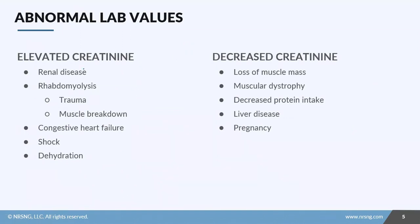Now let's look at abnormal creatinine values. If you have an elevated creatinine, you probably have some sort of renal disease. The goal is to find the cause of the kidney dysfunction first and then treat that cause. For example, if you have hypertension or some sort of toxicity, you need to treat those things first — otherwise you'll cause further kidney damage.